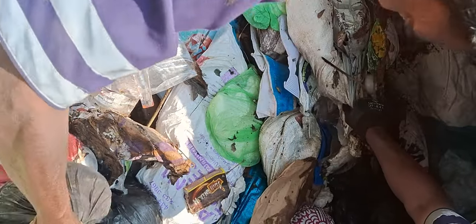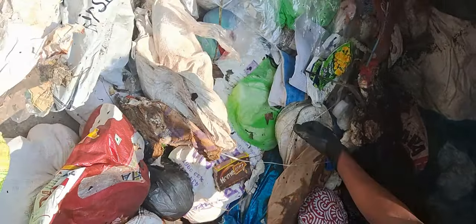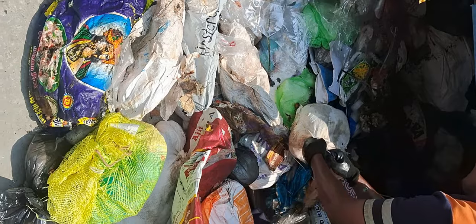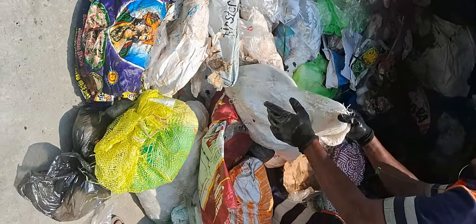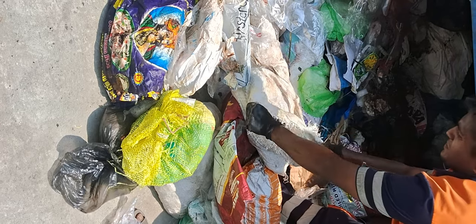What is the problem? We have 4 units in each unit. We have 4 units. So, let's load the bag and load the bag — one bag is open and you can see how it is open.